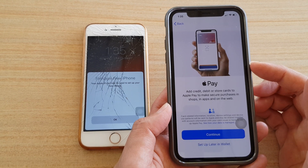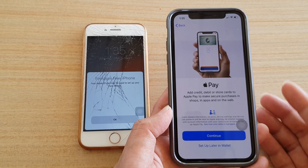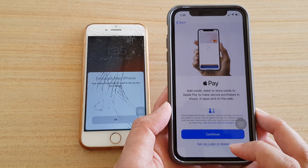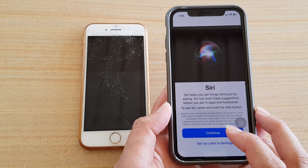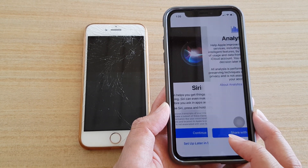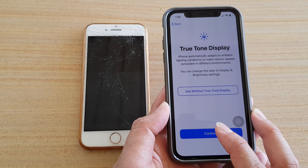You can also set up Apple Pay now, but you don't have to — you can do it later by going to the Wallet app on your home screen. I'm going to choose 'Set up later in Wallet.' You can also set up Siri now or later in Settings — I'll choose later. Then you can choose to share your data with Apple or not. I'll choose 'Don't Share' and tap Continue.